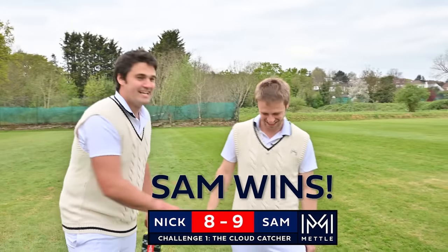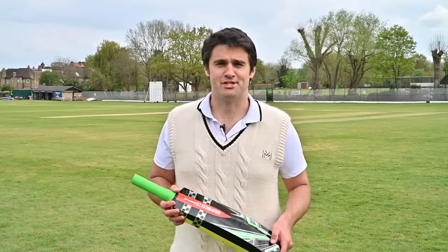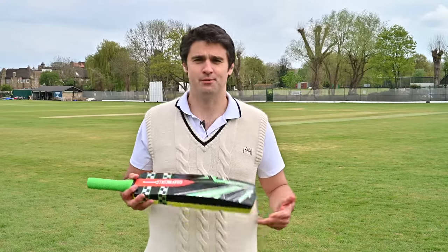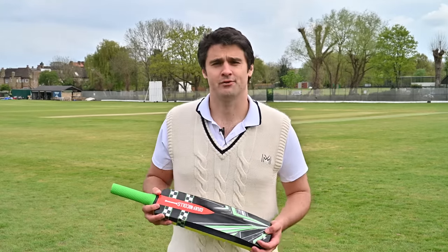OK, well done. Nick hates you really. So I've managed to sneak a win there over Nick in the latest in our Metal Cricket Series. And if you want to win the Grey Nickels Cloud Catcher or a whole host of cricket equipment, visit our website www.thecricketer.com or www.metalcricketer.co.uk.